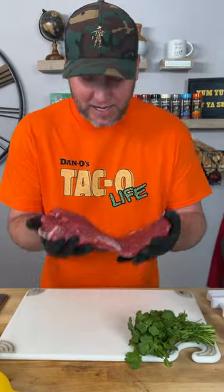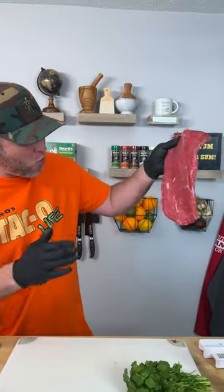Today I'm taking this little flank steak and I'm going to show you how to taco style it.